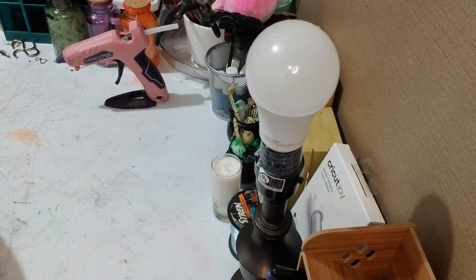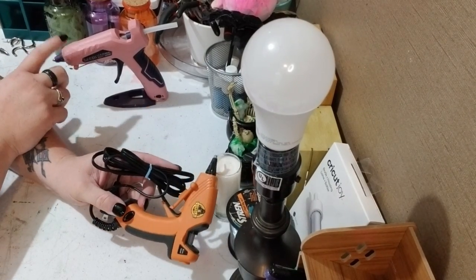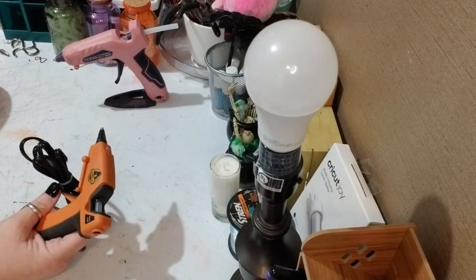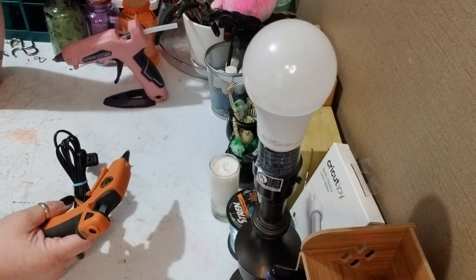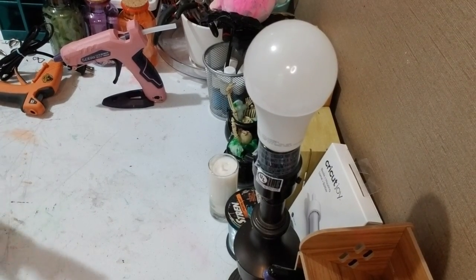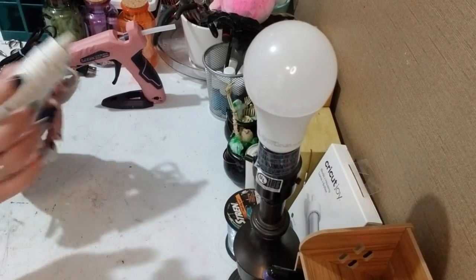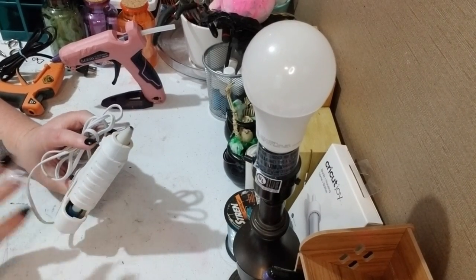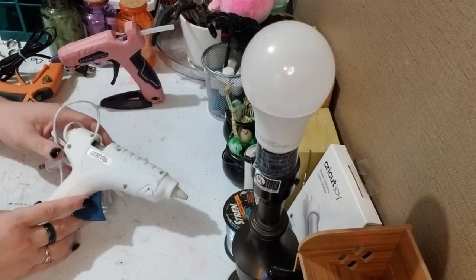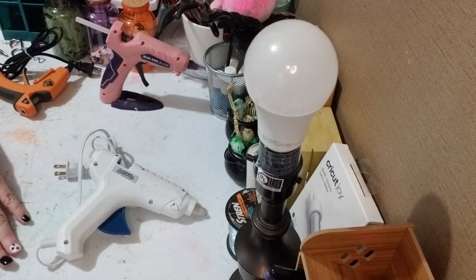I also have a backup glue gun — it's a Gorilla glue gun I got from Walmart. My cordless one I got off Amazon, but this one is my backup in case the cordless dies. I don't have to wait for it to charge; I can just plug this in and use it. I do enjoy this gun too. My last glue gun is one I got from ArtSkills. It is a bigger glue gun and I use it for my wood glue hot glue sticks. I love it and use it a lot. Those are the three glue guns I use, and I mostly use my purple and pink cordless one because it's just such a great glue gun.